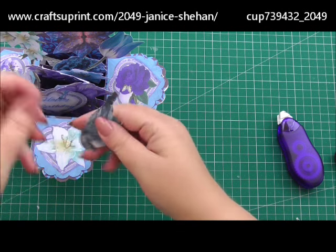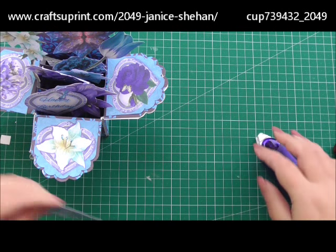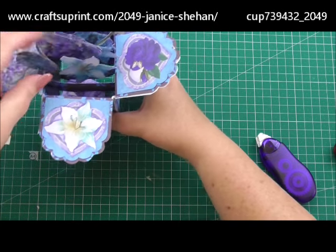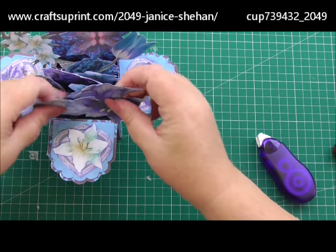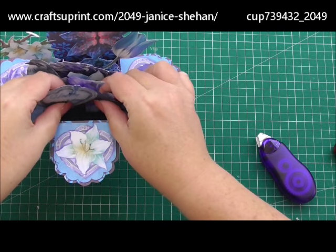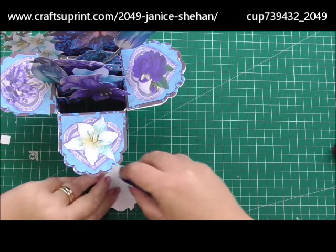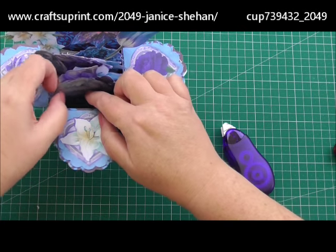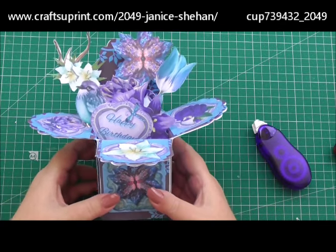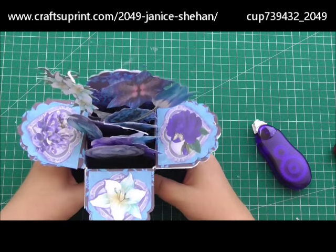I've just got a little bird to sit at the side there from the kids — pop him there. You'll be able to use a wet glue or a stronger glue and take more time than I am, but I'm rushing to try and fit everything in to show you. So that's our little sentiment, and that is our pop-up box. It still folds flat to go into the envelope, and then when it's open everything pops up.